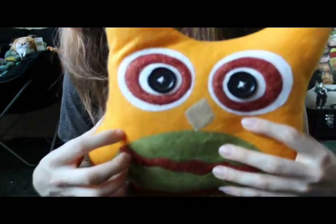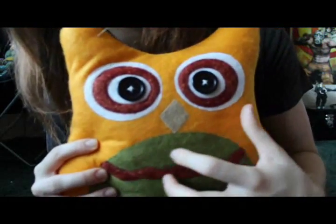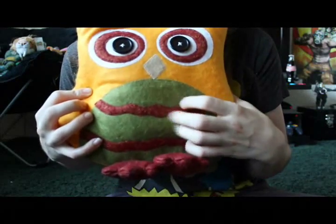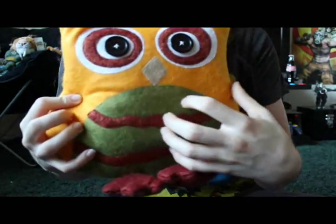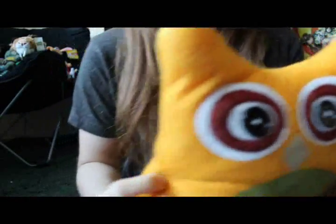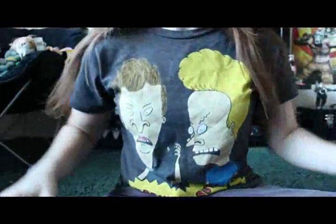This guy's so funny, his expression just gets me. Yeah, I just sometimes can't believe how fast time is going. I can't believe it's already been a month and a half since I went to Disney World with my parents Labor Day weekend. It's really just — I can't keep up with time anymore.